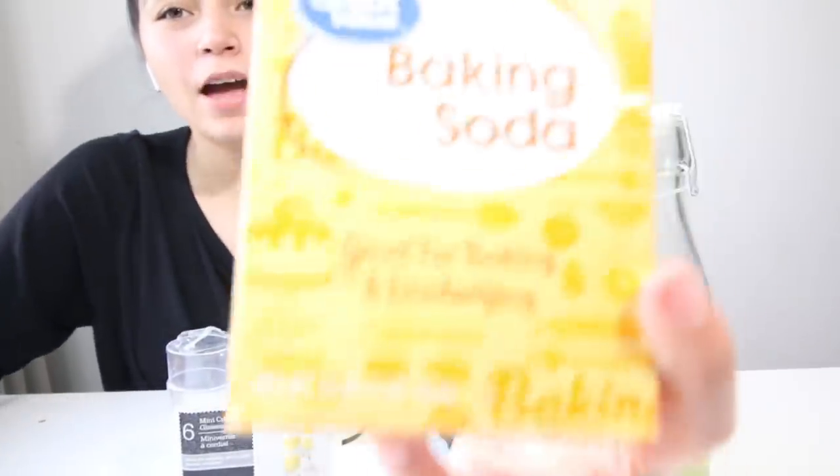So you guys are going to need baking soda. I used it all because I'm such a good kid. So we had to borrow this from my neighbor. Shout out to Eileen.